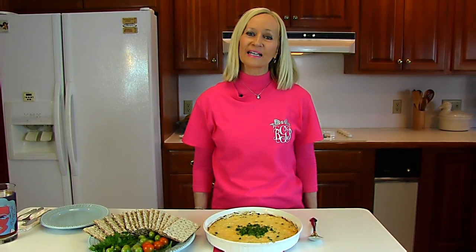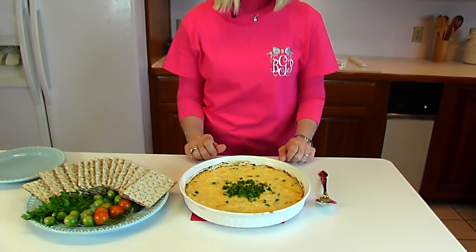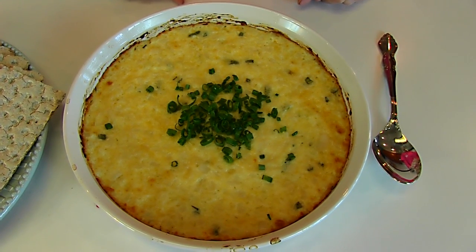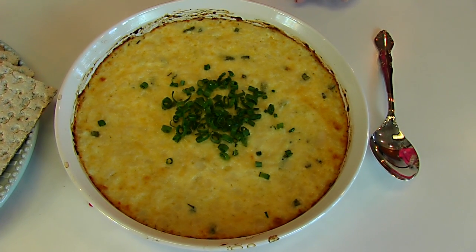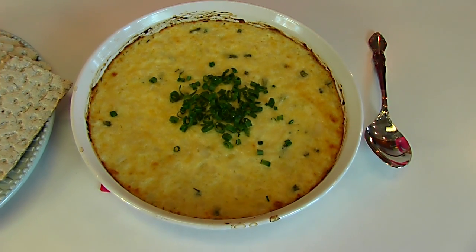Our oven-baked hearts of palm spread is done — it baked for 17 minutes at 350. This is what it looks like; it looks delicious and the kitchen is smelling wonderful. I think it's all that cheese, the mozzarella and the parmesan and of course the green onions mixed with it. It's just a great smell, so I know it's going to taste good.